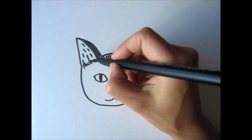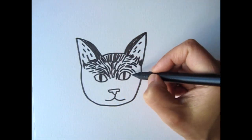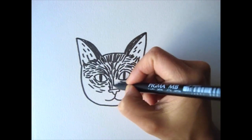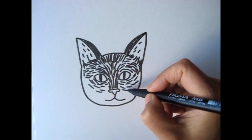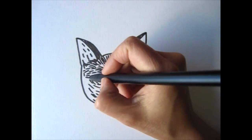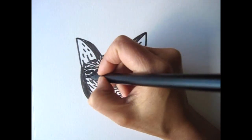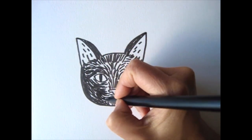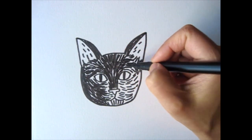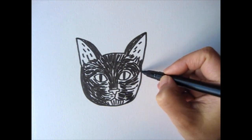We'll fill in the outside of his ears with black. For his face, instead of just coloring the space with solid black, we'll give it some texture with the brush pen strokes. His fur is really silky and shiny and this will add more warmth to this black and white drawing. Look at your kitty's face and see which directions the fur is growing. You can draw the fur in different directions to give it an interesting movement and some depth. We'll fill them in with more brush strokes to make it darker. I want his facial features to pop, so we'll leave some white space around them.